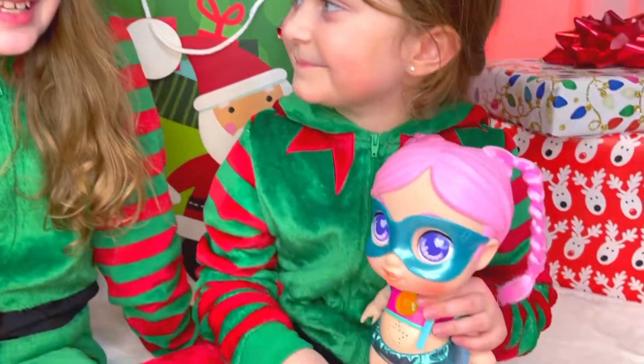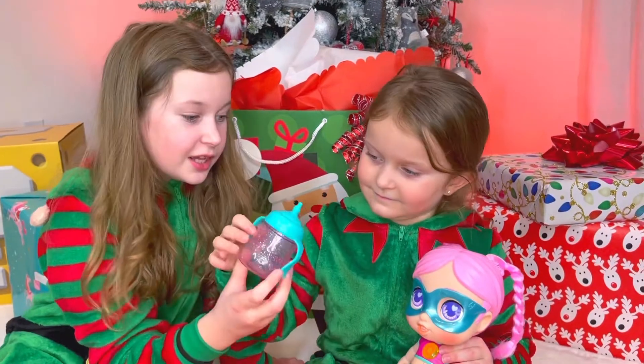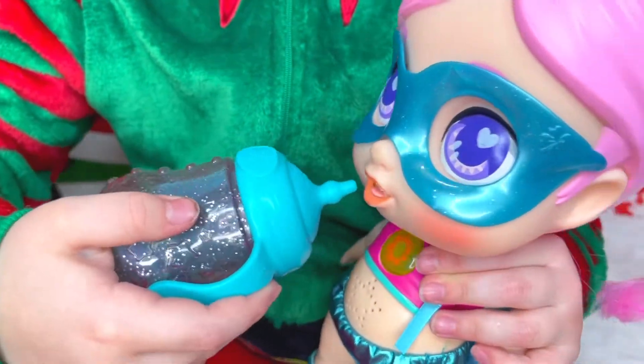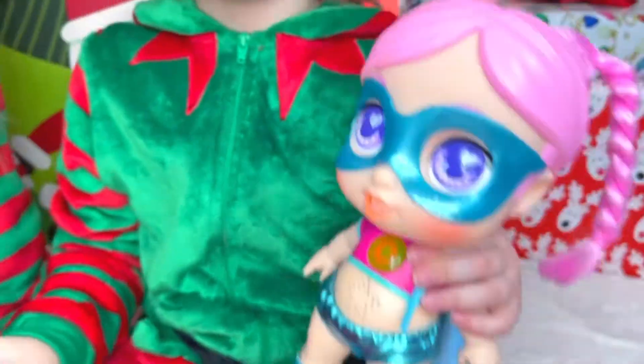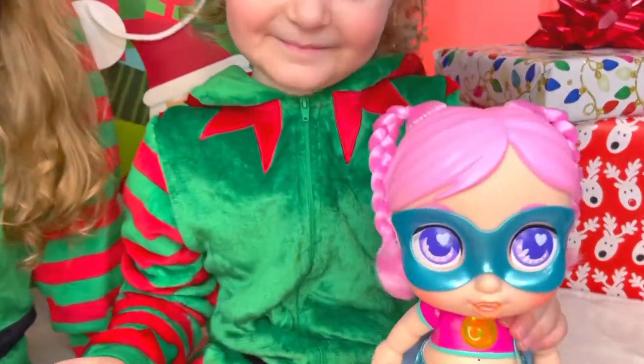Your super baby is really cute, and her water bottle is actually lighting up, so try feeding her. Aww, that's so cute! She makes cool sounds too — she's definitely a super baby!